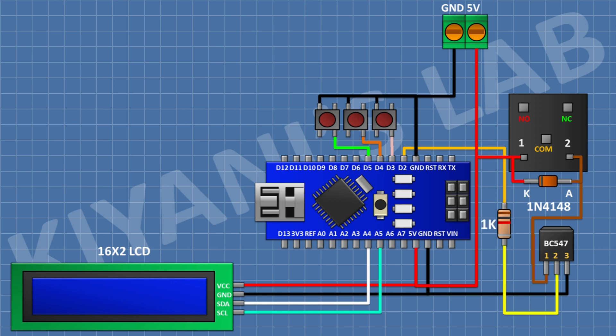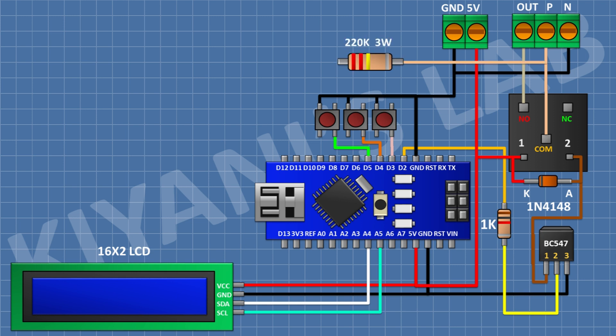Now connect a 1K resistor and connect its one pin to pin D2 of Arduino and its other pin to pin number 2 of the transistor. Now connect a 3-pin terminal block and connect its one side pin to the normally open terminal of the relay, its center pin to the common terminal of the relay, and its other side pin to ground. After that, connect a 220K 3-watt resistor and connect its one pin to the center pin of the 3-pin terminal block. Now connect a 1N4148 diode and connect its anode to the remaining pin of the 220K resistor and its cathode to the A0 pin of Arduino.